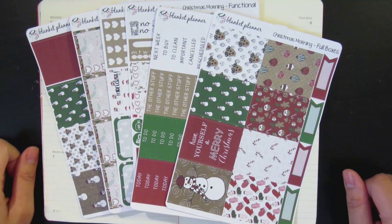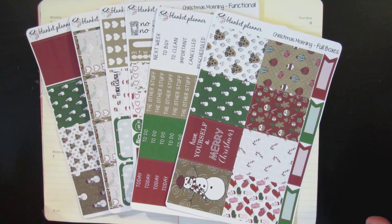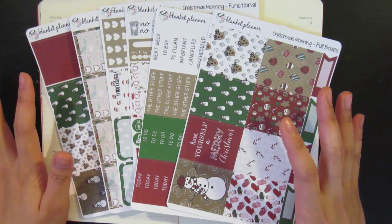Hi guys, welcome to my channel. Today I'll be doing a plan with me for the week of December 5th to December 11th.